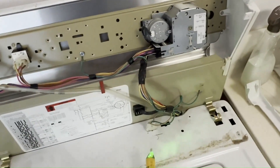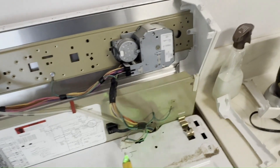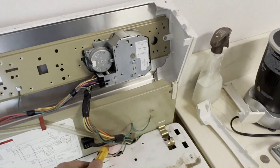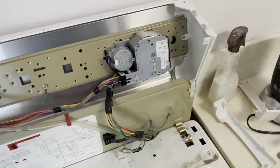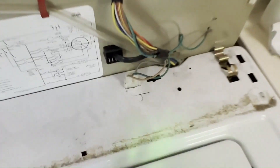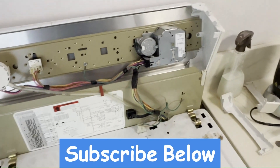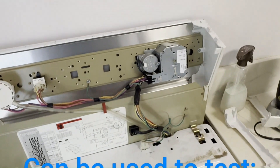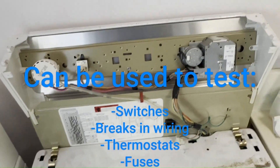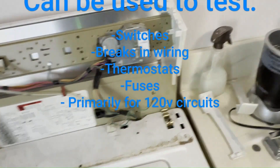This technique can be used in a lot of other different scenarios. When you're looking to find out if you have an open component in a 120-volt circuit, you can use a voltage pen, because you cannot have a 120-volt difference across a closed circuit. That applies across a closed defrost thermostat, a closed refrigerator door switch — it could be used in many instances where removing the component isn't convenient.